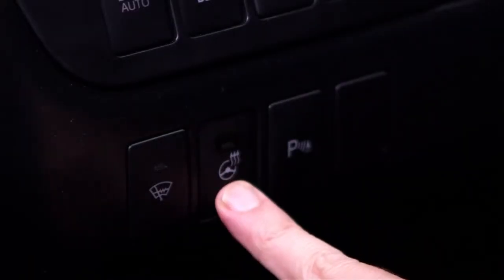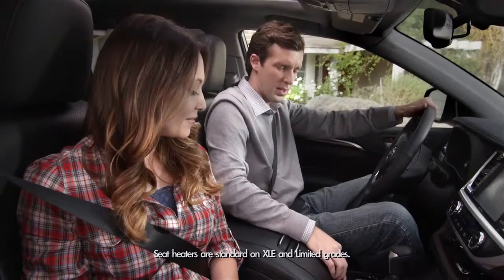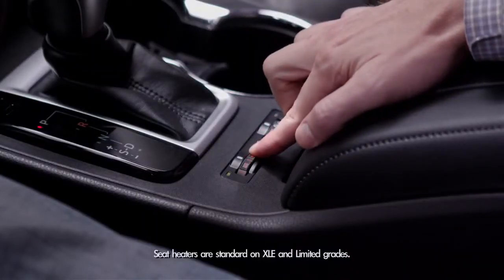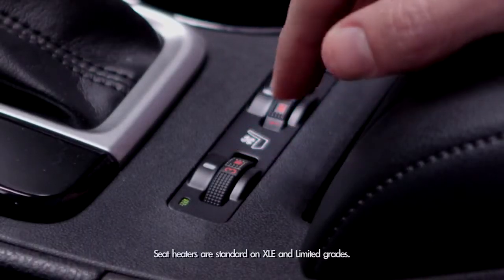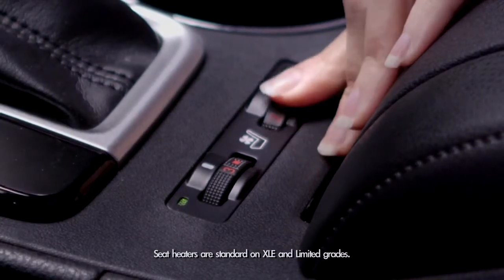To turn off the heated steering wheel just press the button again. And then on those cold mornings if dad wants his seat heated, there are switches near the roll-top console that control warmth and range from heating levels 1, 2, and 3. This is available for the driver and passenger side so mom can be warm too.